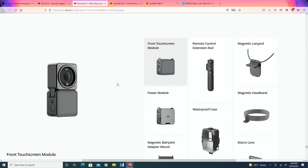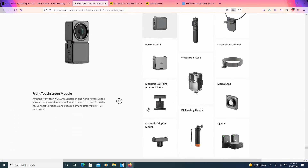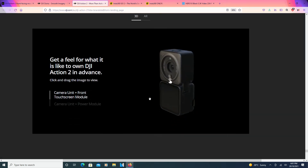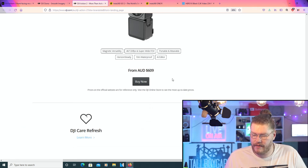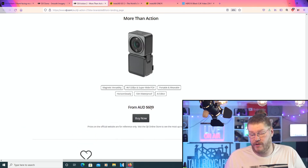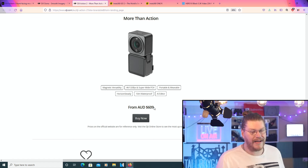Going down — here are more accessories you can get with this thing. Interesting. Well, there you go guys — what do you think about this new tech? Now, for Australian dollars at least, it's $609 AUD. So obviously it is not cheap.